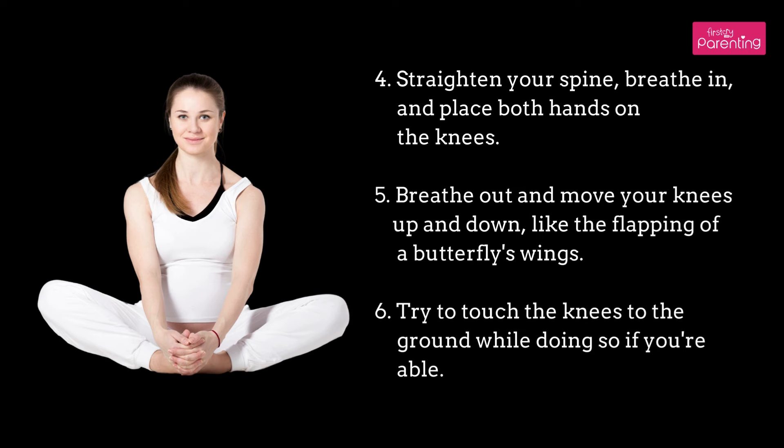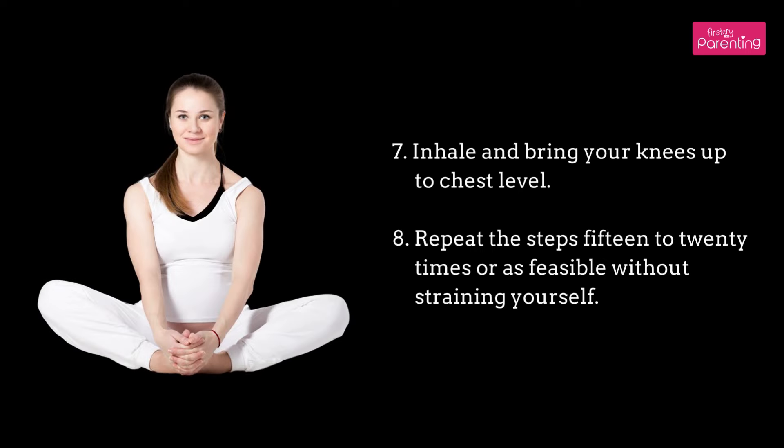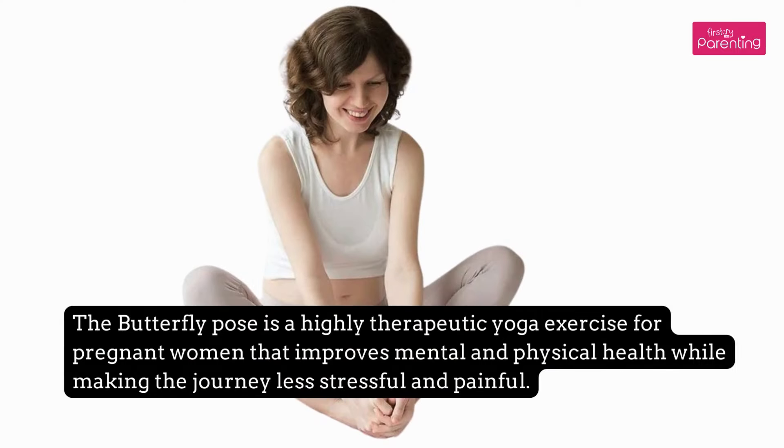Step 6: Try to touch the knees to the ground while doing so, if you are able. Step 7: Inhale and bring your knees up to chest level. Step 8: Repeat the steps 15 to 20 times, or as feasible, without straining yourself. The Butterfly Pose is a highly therapeutic yoga exercise for pregnant women that improves mental and physical health while making the journey less stressful and painful.